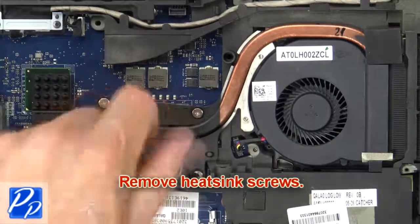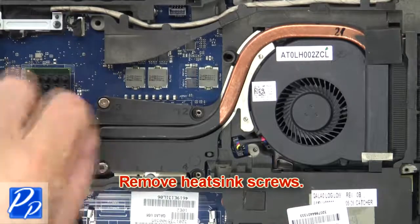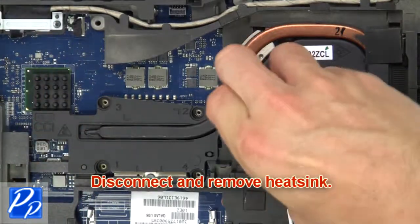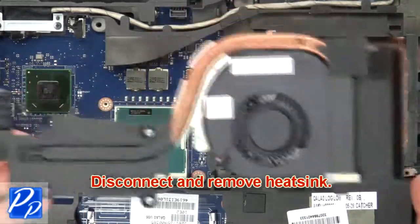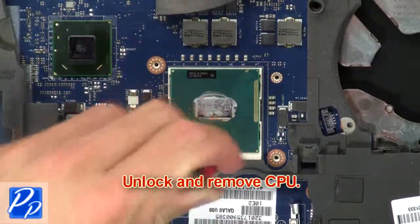Then remove heatsink screws. Now disconnect and remove heatsink. Now unlock and remove CPU.